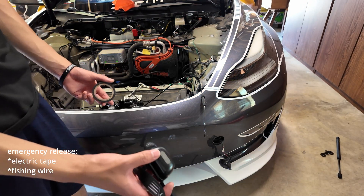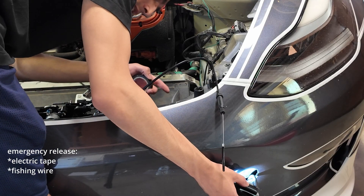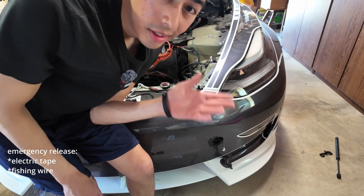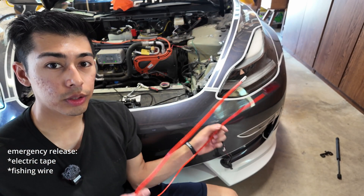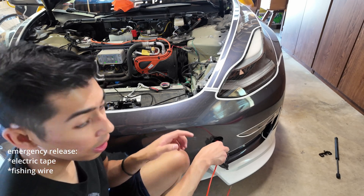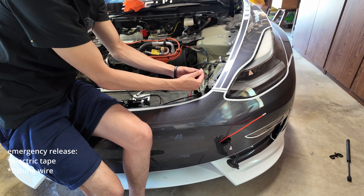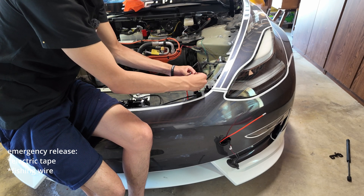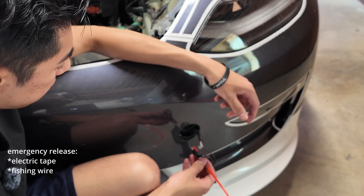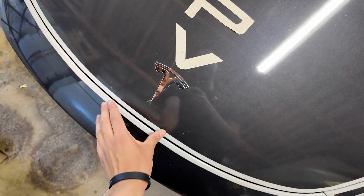Now we'll wire the emergency release cable through here so it comes out where we need it. Use some electrical tape and a flashlight — shine it through this side and you'll see the light coming through the other side. There's a cross-beam in the way, so a fishing wire helps: push it through one side, pull it through the other, tape the loop to the wire and fish it through.